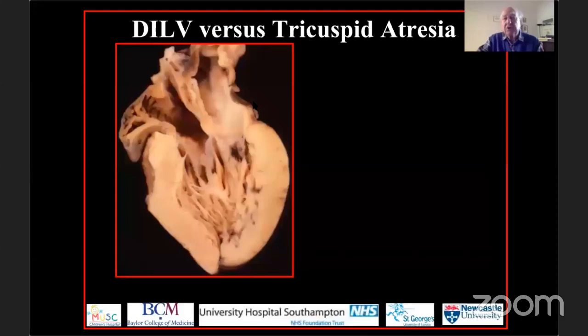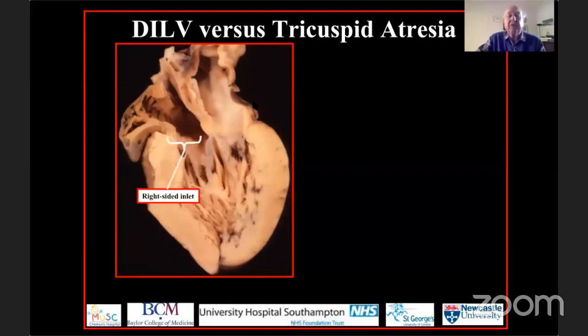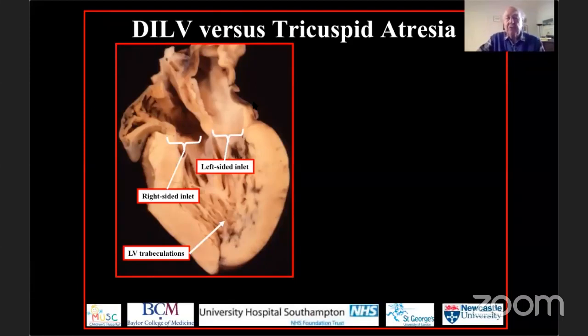In our investigation of these hearts, coinciding with the advent of cross-sectional echocardiography, we made sections across hearts with these lesions to parallel what was being seen echocardiographically. In a four-chamber cut through the so-called single ventricle from a patient with double inlet ventricle, you see the right-sided inlet and the left-sided inlet, with both atrioventricular junctions connected to the same big ventricle that unequivocally has left ventricular trabeculations.